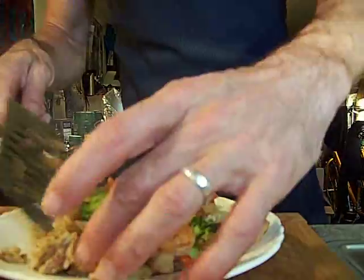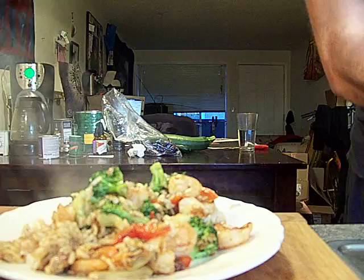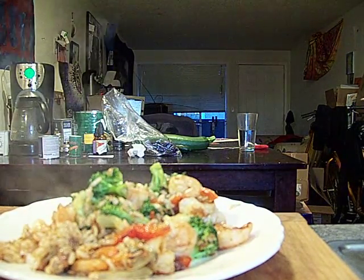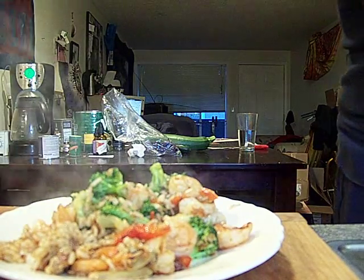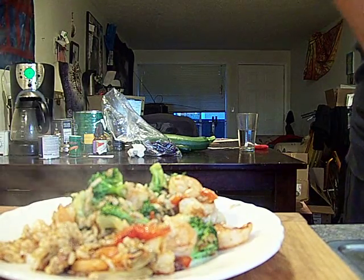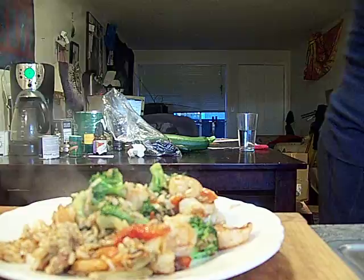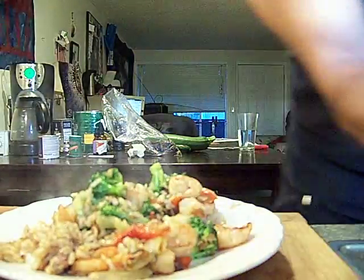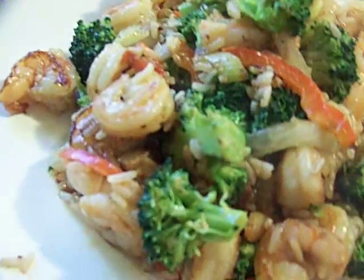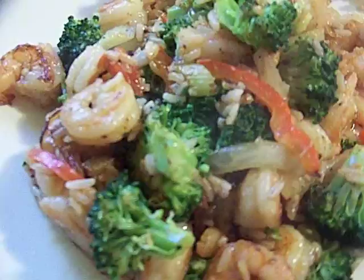And there it is — shrimp fried rice. Real fast, real quick. This cost me less than two dollars — well, about two dollars because I used a fair amount of shrimp. Hey America, you know — Chef John, the Ghetto Gourmet, trying to stay on the right side of the law. Not really interested in going back to prison. All right, so there it is — shrimp fried rice with broccoli, red peppers, onions, and all that. Peace.